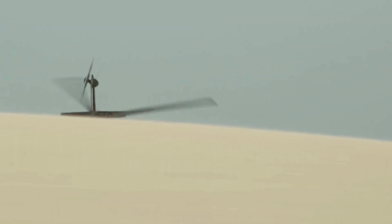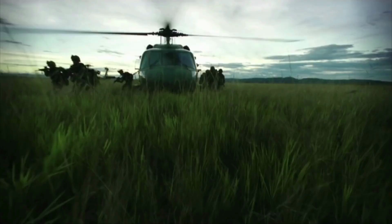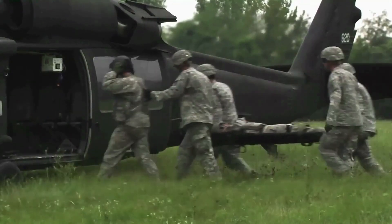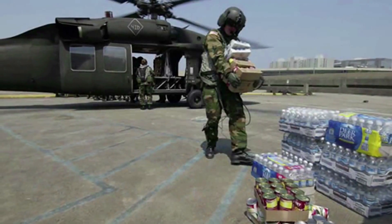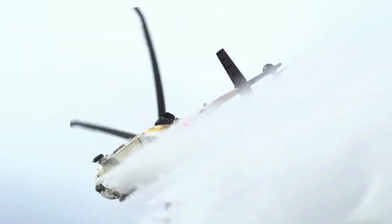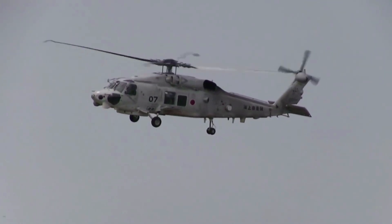The U.S. Army is running T700-701D engines on current generation Black Hawk helicopters. The previous T700-701C engine, commonly used for the last 20 years, is a 1,900 shaft horsepower engine. The upgraded 701D engine can achieve up to 2,000 shaft horsepower, adding an extra 100 horsepower. That would be the ultimate goal of the Z-20 engine development project — to match the level of U.S. turboshaft technology.